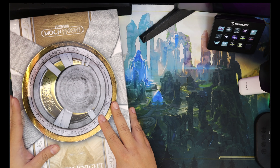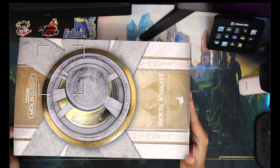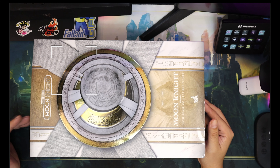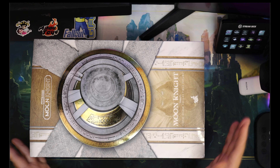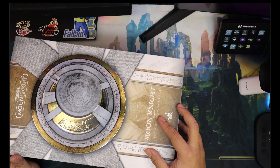Good day to you guys. This is ReReviews doing an unboxing diary — this is what we're calling it moving forward because I talk about a lot of things. So this is what we call an unboxing diary of Hot Toys Moon Knight, TMS 075.